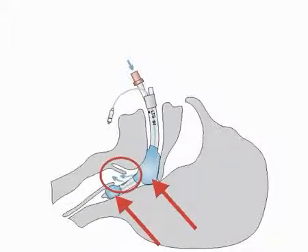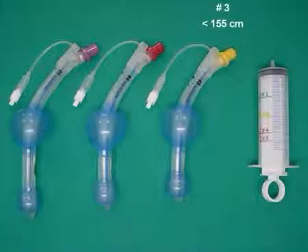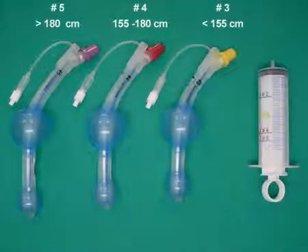The tip of the tube is soft and atraumatic. The LTS is available in three sizes: size 3 for patients less than 155 cm, size 4 from 155 to 180 cm, and size 5 for patients greater than 180 cm. The LTS is latex-free and can be autoclaved at 134 degrees Celsius.